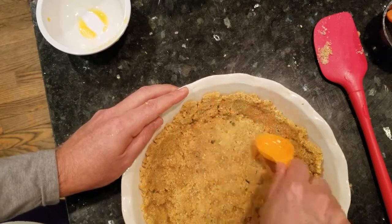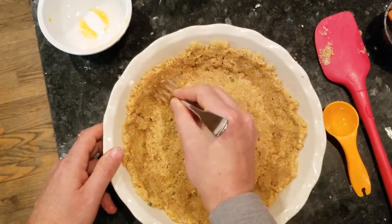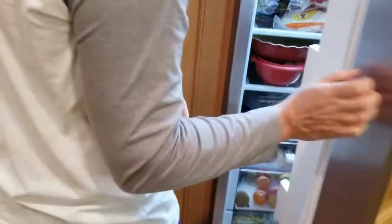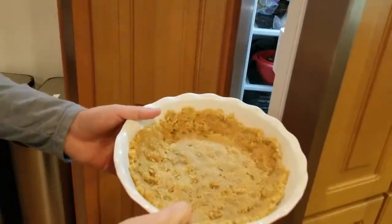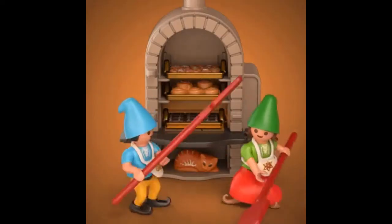Now my crust wasn't perfectly even, mostly because I was in a hurry. Do you want to fight about it? Then prick some holes in the bottom and sides with a fork and place it in the fridge to set for 10 minutes while the oven preheats to 350°F / 180°C. Pre-bake the pie crust for 7 to 9 minutes and remove from the oven.